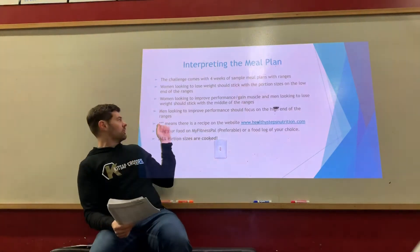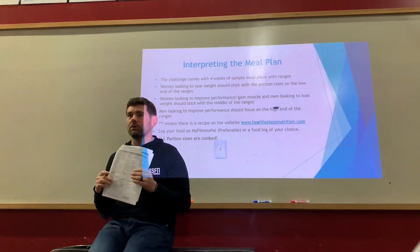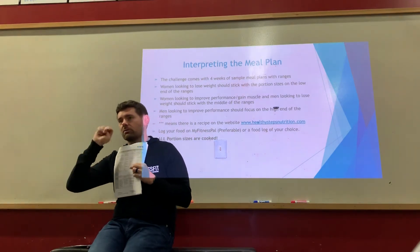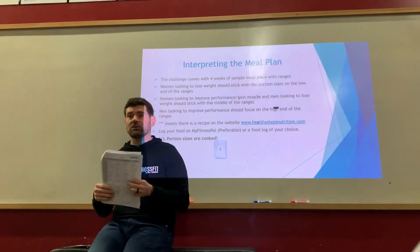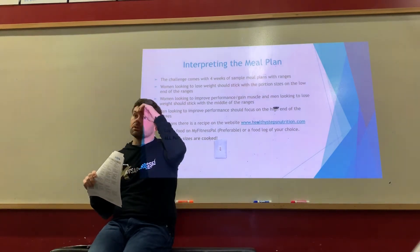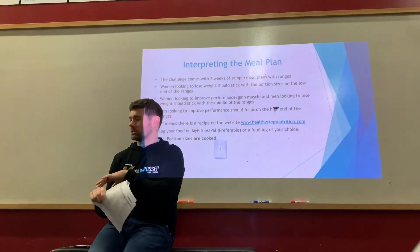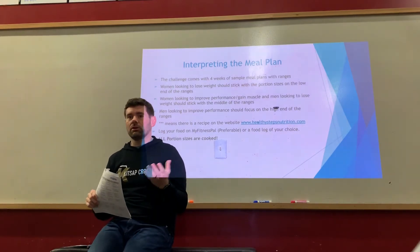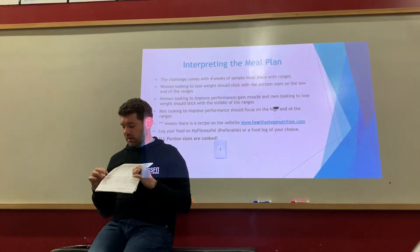Anything on the meal plan with three asterisks has a recipe on healthystepsnutrition.com — look under the pull-down tab for recipes. There are more recipes on the website than what's in your plan, so you might find some great options there. There are breakfasts, lunches, dinners, snacks, and even dessert options that keep you within good macro targets. There's also a post-workout snack option.